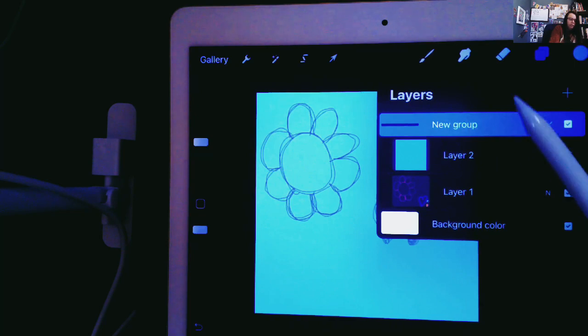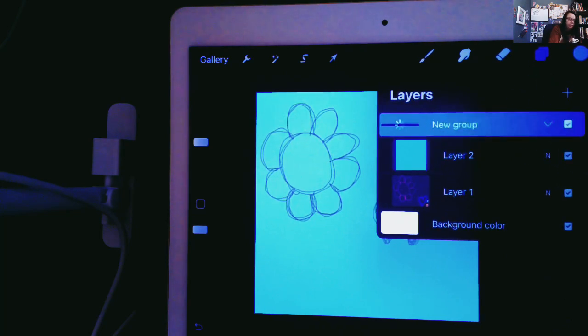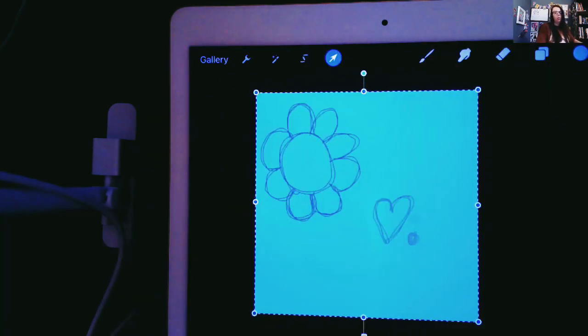The next step: once you have this new group, you're going to tap on the group and slide it to the left — the same as layers where you can duplicate or delete. You're going to duplicate it. Now I have two of the same exact group. I already have this group selected, so what I'm going to do is hit my cursor and it's going to select the whole group.